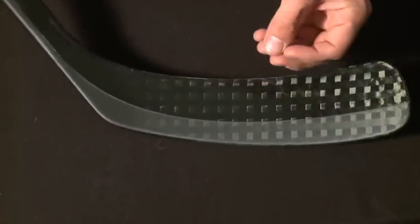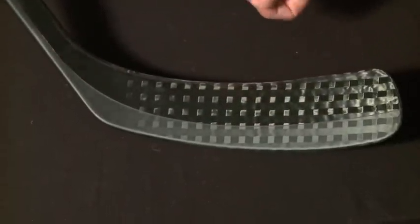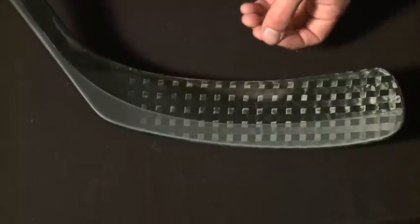And on the back, you've got a 45 degree weave. What this does is these two different weaves work together to create a little bit more tension as you're loading and releasing shots. So you should get a good amount of power out of this Dual Matrix 2 technology.